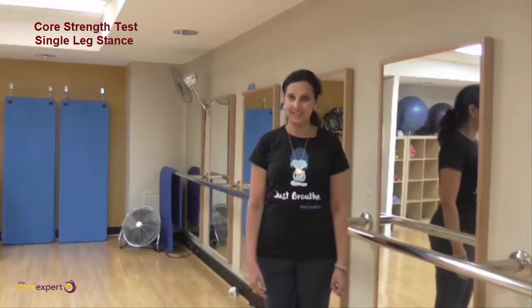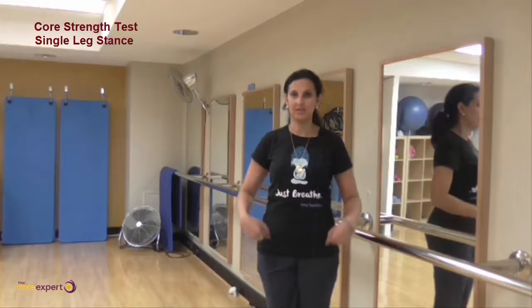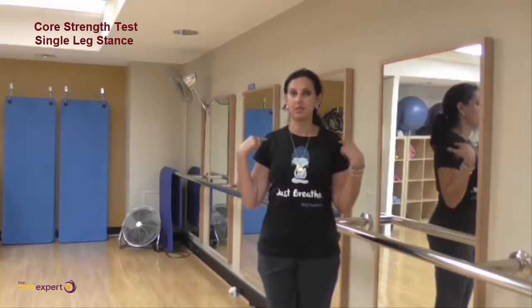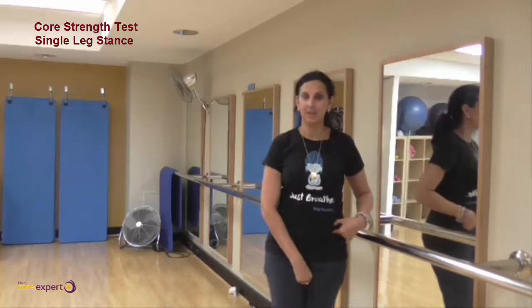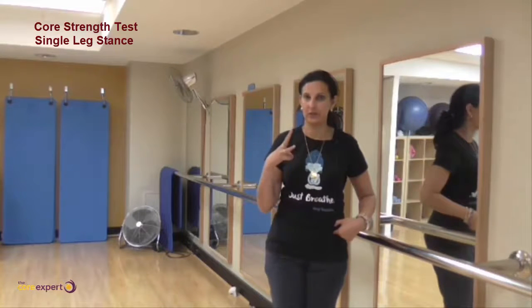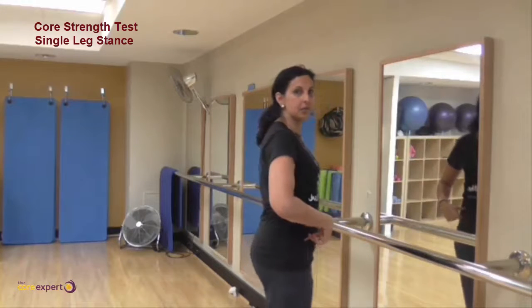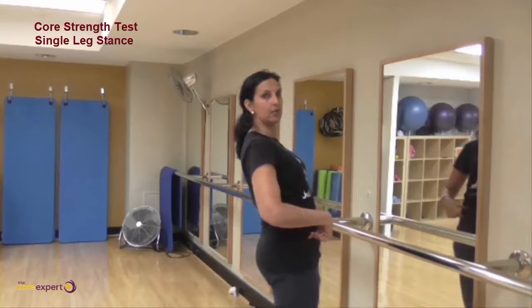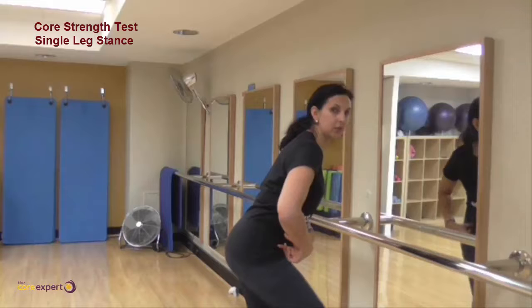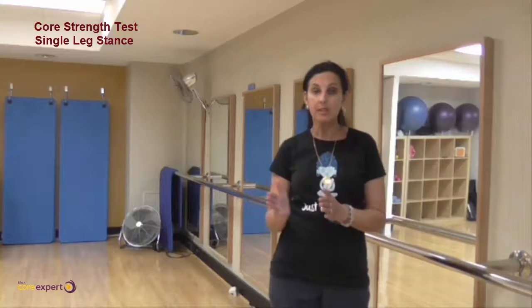That's your single leg stance. If you can't keep different positions stable, note which one isn't right — is it the shoulders that move, the hips that move, or the knees knocking together? Those are three things to look for from the front. From the side, do you lean forward with the hips and back with the body, or do you lean the other way to get help from that position?